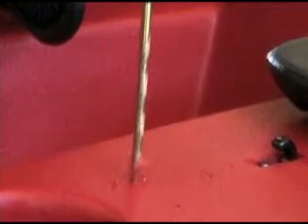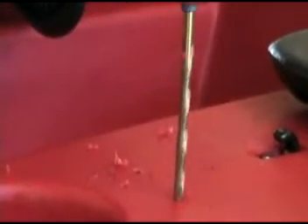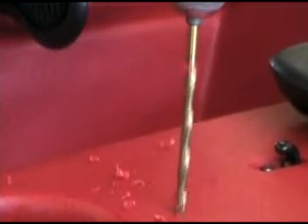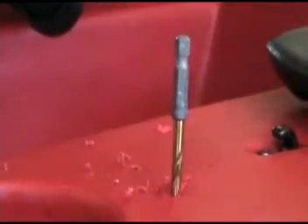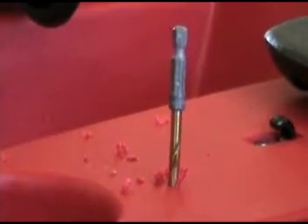Using your 13/64 inch drill bit, drill out the holes. The drill bit came out of the drill.